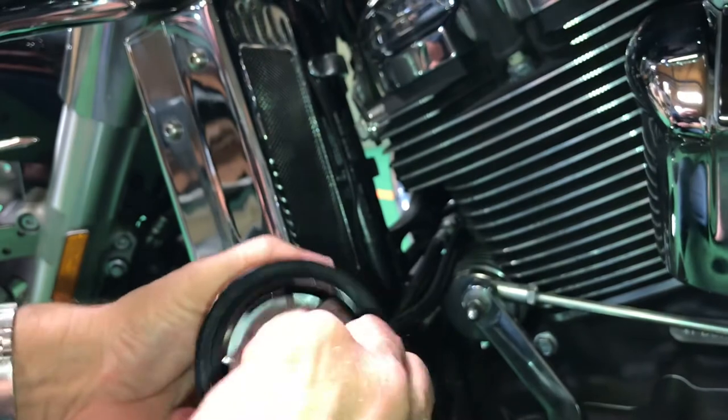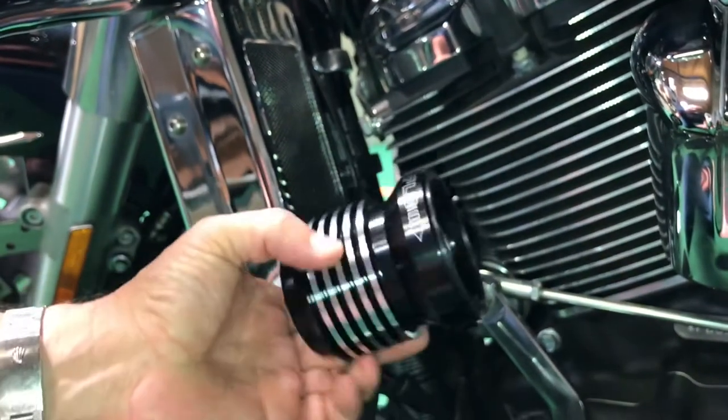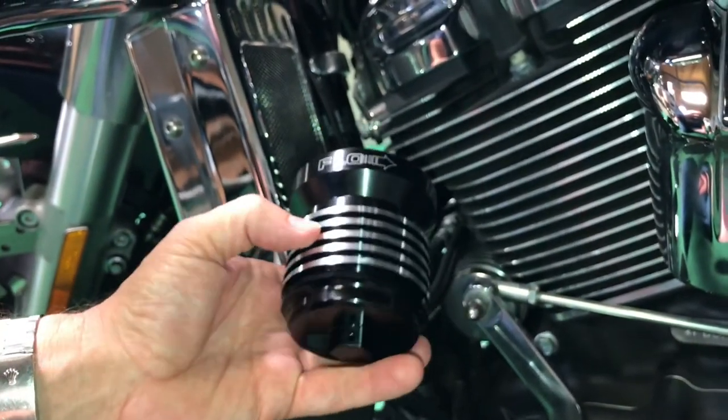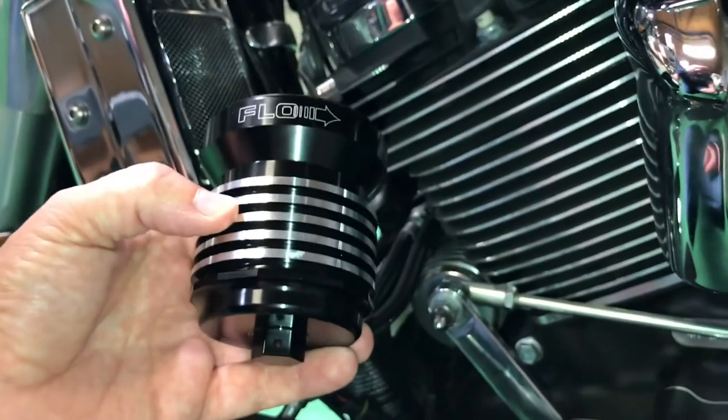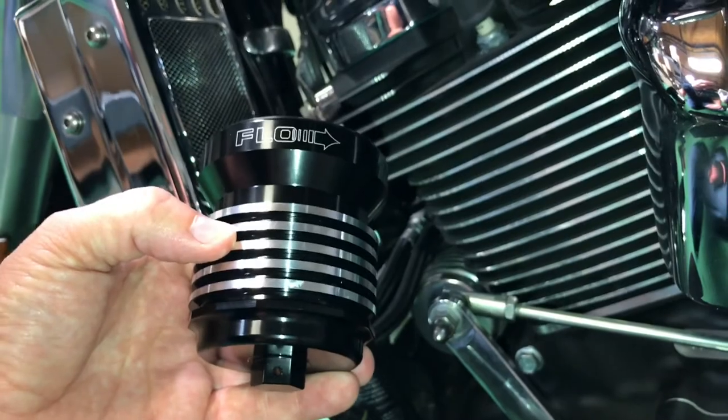Part number PCS4BC is in black chrome, available at ultracoolfl.com, pcracingusa.com, and your ultra-cool drag specialties dealer.